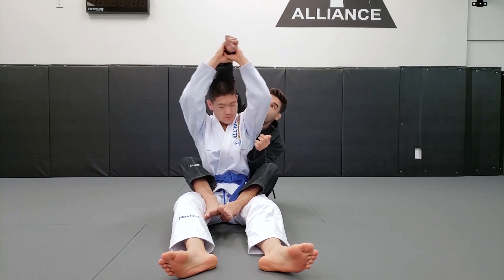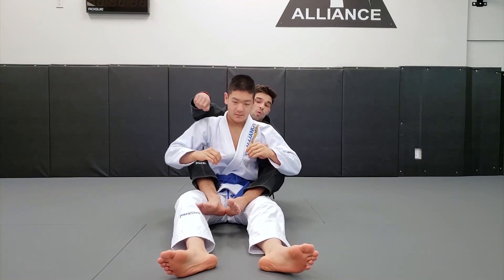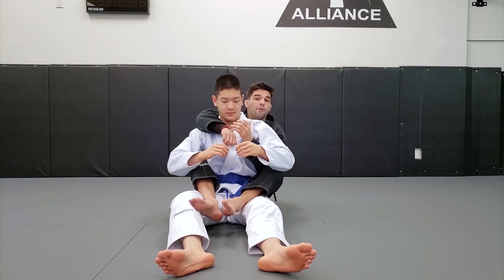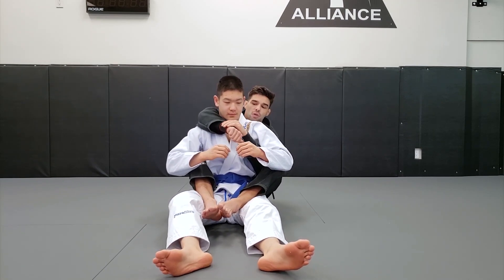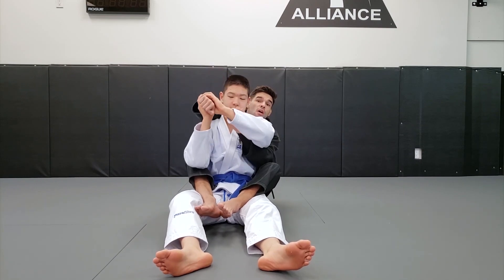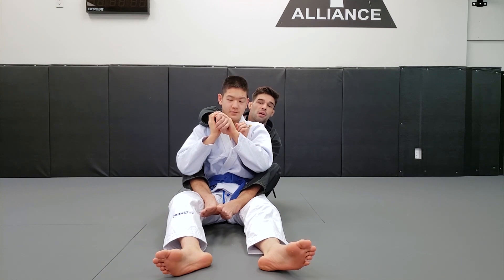Once he throws his arm over, there's nothing stopping him from escaping. So what I have to do is understand how I'm able to maintain the back. Let's say he breaks the grip and holds. The first thing I'm going to do — and this is really important — I need to solve one problem at a time.